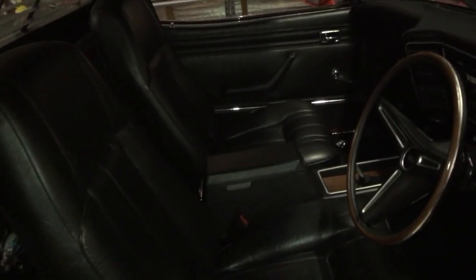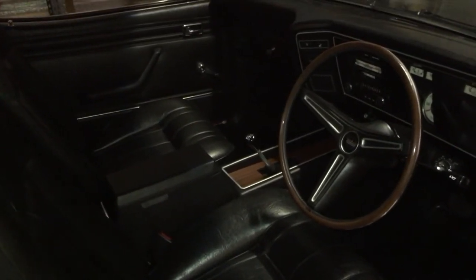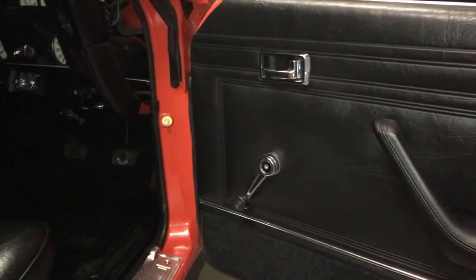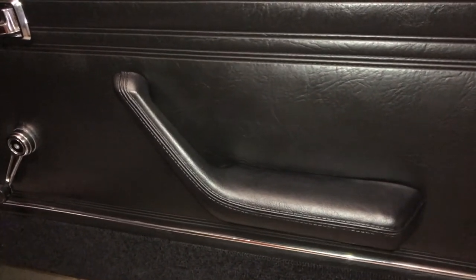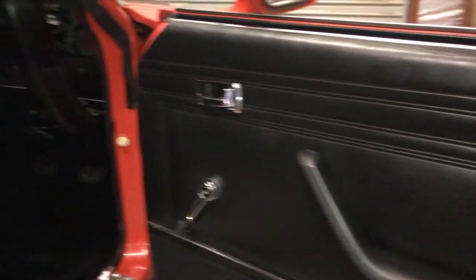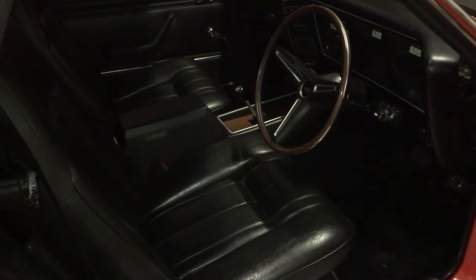This is basically a GT interior fitted to a Ute. Let's have a closer look at the door trim — it's got the GT style Fairmont trim with the armrest. Again, these are very hard to get these days and quite expensive to find a good one. This car has had a fair bit of money spent on it, but once you drive it and see the attention it gets out in the street, I think it's well worth it.